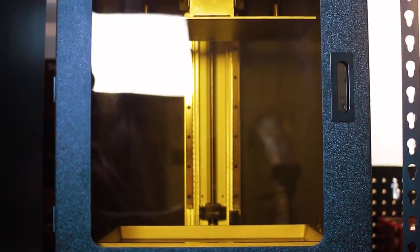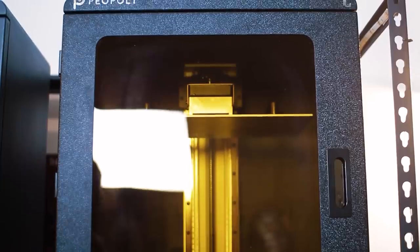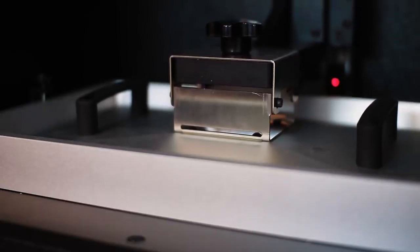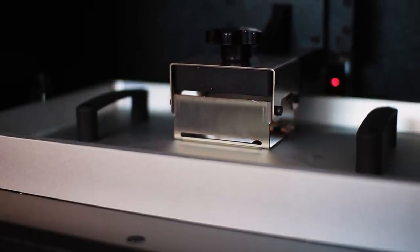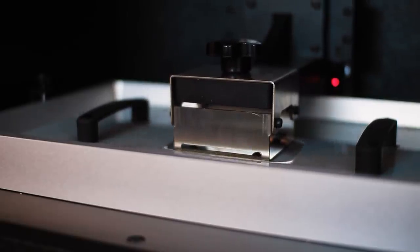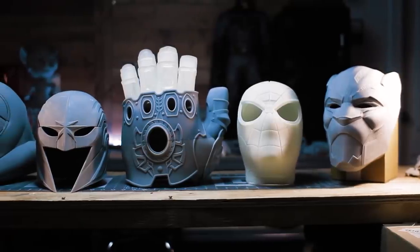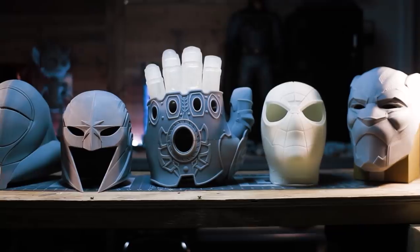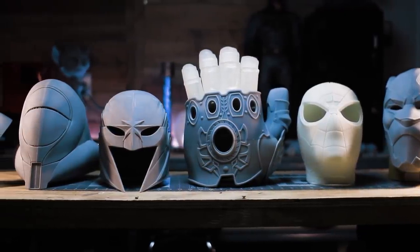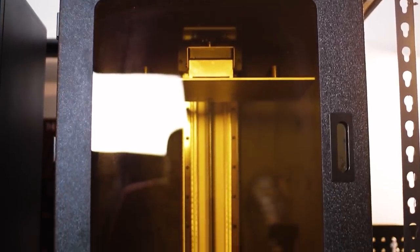In my last video I unboxed and reviewed this printer and since then I've had the Phenom L continuously running projects. In addition to the size, the 4K LCD screen allows me to print items with high detail. I am very pleased with this printer overall and happy to have it on my favorites list.